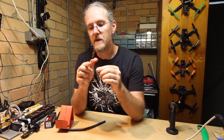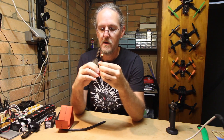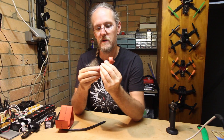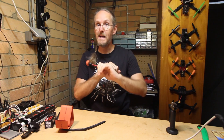That's it. You have now bulletproofed your Spironet for a while. Enjoy the flying. Bye now.